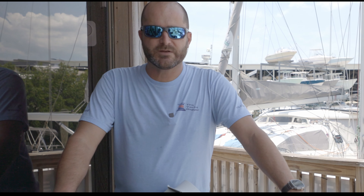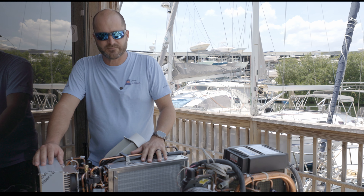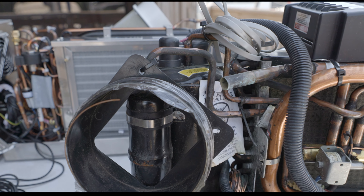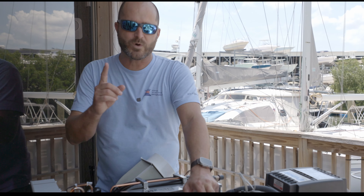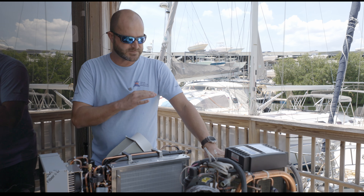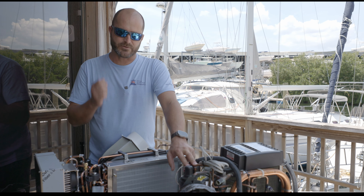Today I'd like to show you two different marine air conditioners. This is a conventional marine air conditioner and this is a variable speed air conditioner. There is a significant difference between how the two operate. This compressor has one speed — it's on full blast or it's off. The blower has some variance in its speed, but in terms of the compressor it's either on or off.